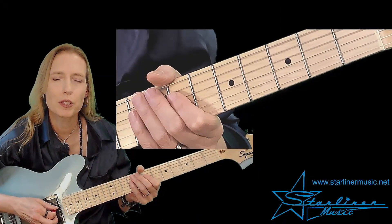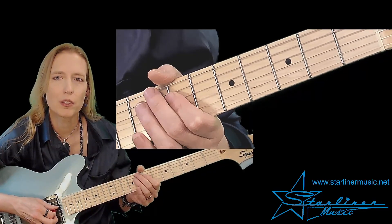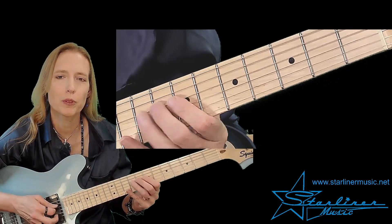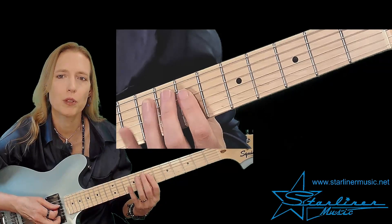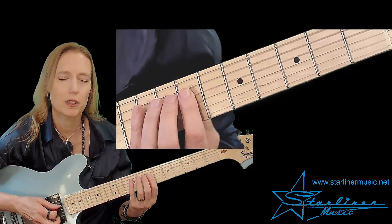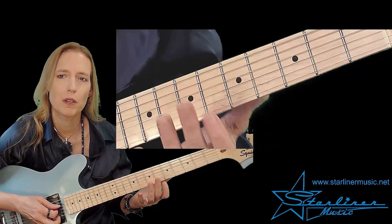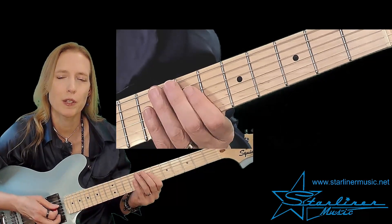Now we have a single-note style turnaround lick that uses triplets and incorporates the blue note. We're approaching the note B — triplet, triplet — and then we have a hammer-on pull-off to the blue note and then to the pinky at the 10th fret. After that we jump up to the root E and end the phrase.